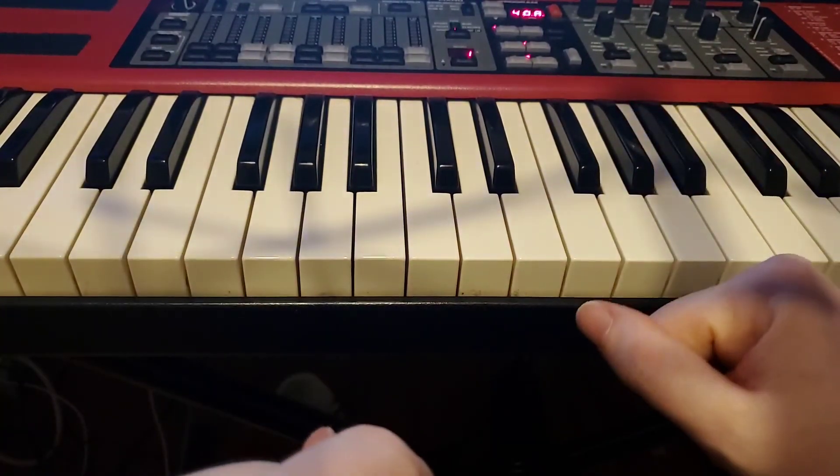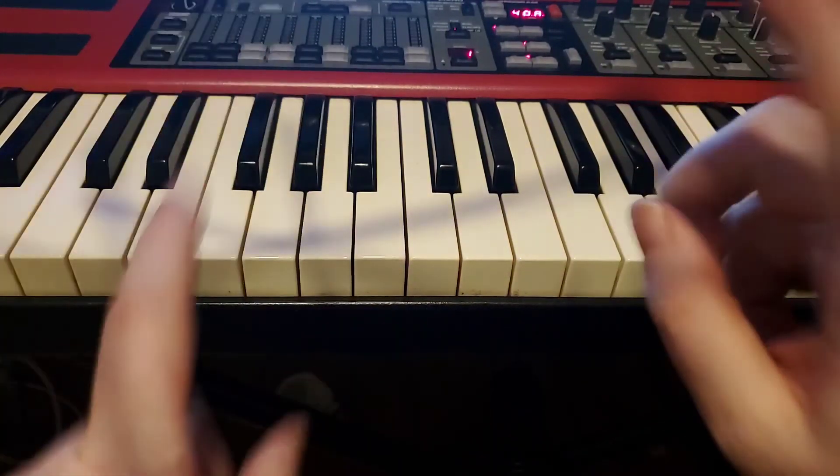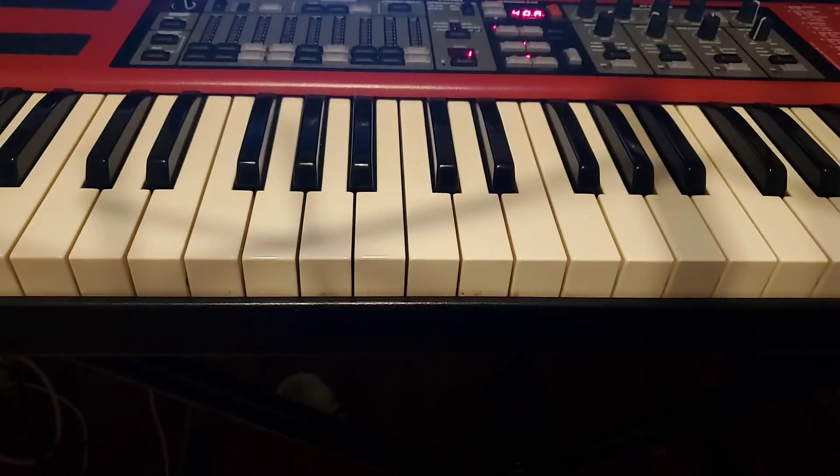All right, cool — so that's the scale warm-up. Just do what you can with it and obviously keep working on your pieces. Sounding great, guys. Can't wait to see you in the next lesson.